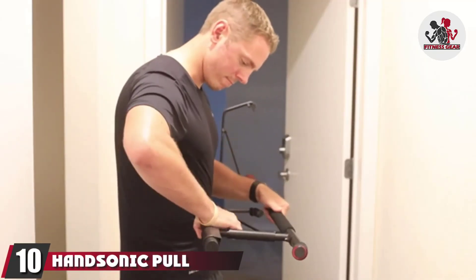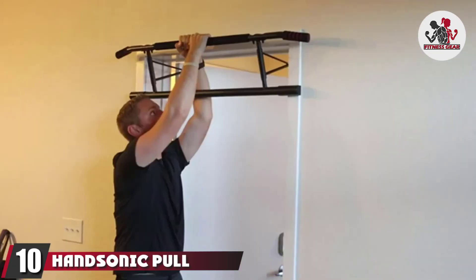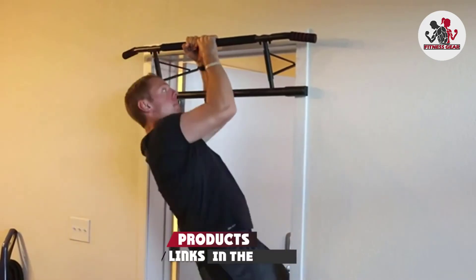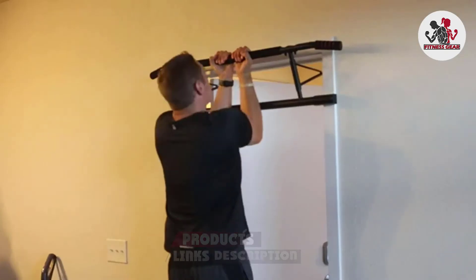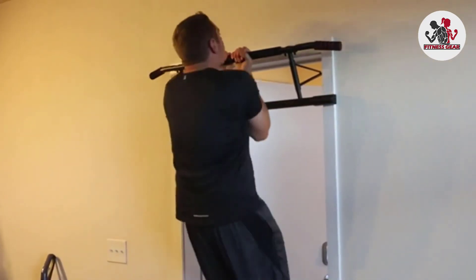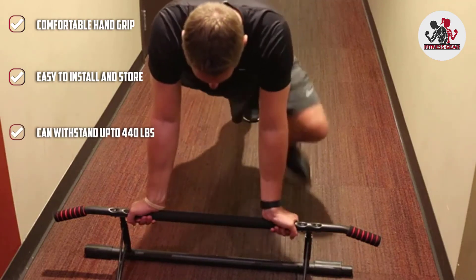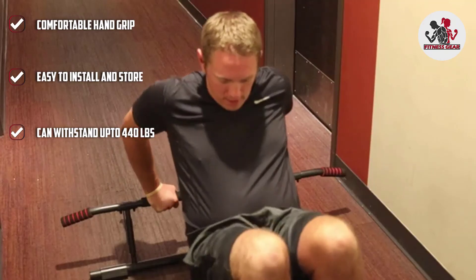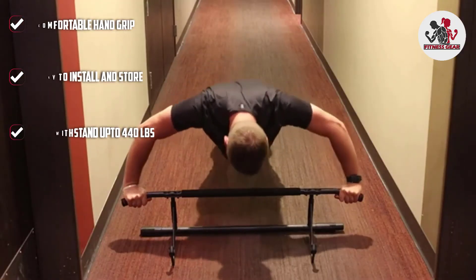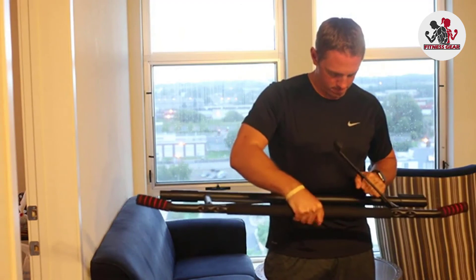Finally, the number ten position is dominated by the Handsonic Pull-Up Bar, which can be easily hooked onto the door frame and easily removed and stored. The heavy-duty thick steel supports up to 400 pounds. The ergonomic grip provides maximum stability and ensures comfort while exercising. The cushion pads prevent damage to the door frame, and the bar is designed for door frames with a maximum width of 39.37 inches. The anti-rust paint coating makes the bar more durable and textured.